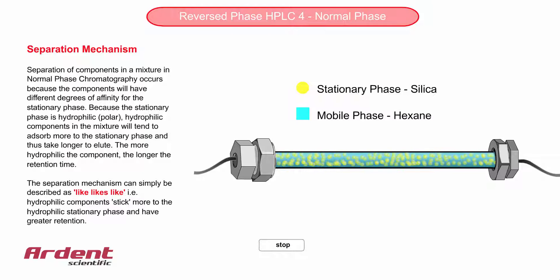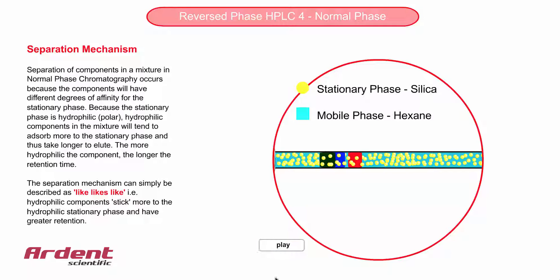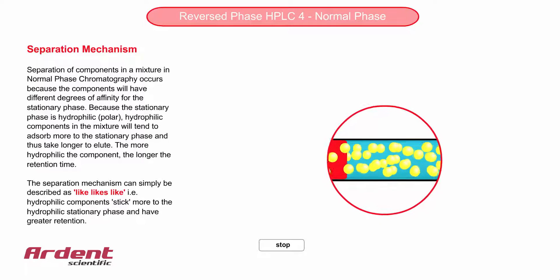In this animation, we zoom in on the molecules in the column. The larger yellow spheres are the silica stationary phase, and you can see that there are three coloured bands, which represent the three different components in the original mixture which are now moving through the column. The red band morphs into the smaller red spheres, and these represent the molecules of the compound moving through the column.